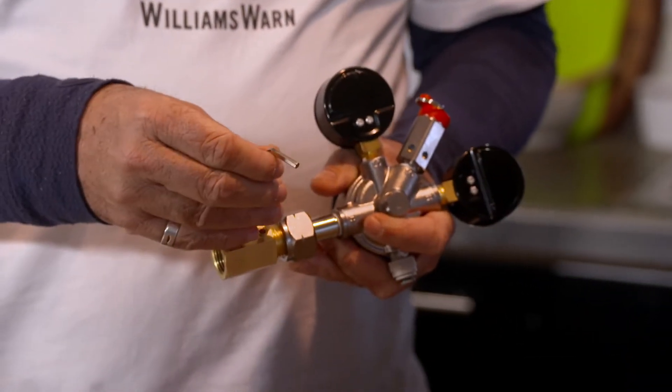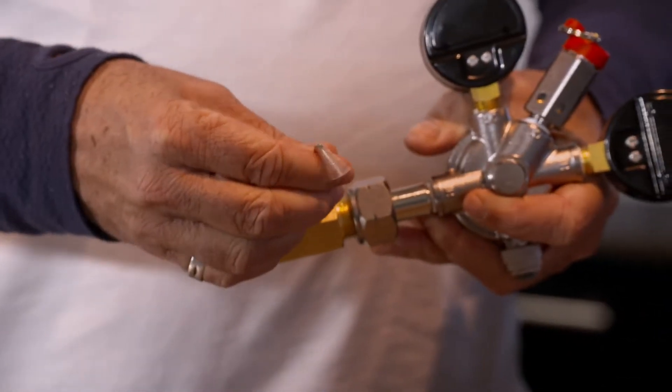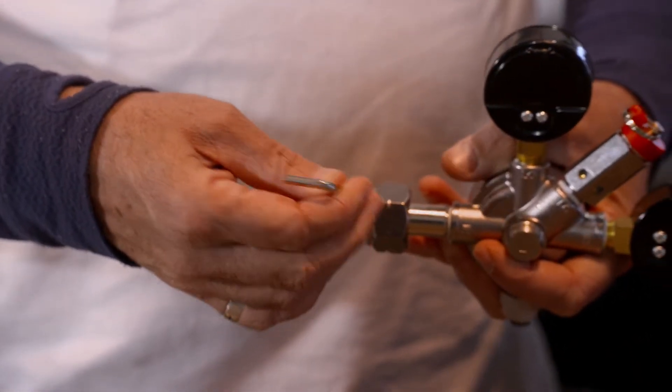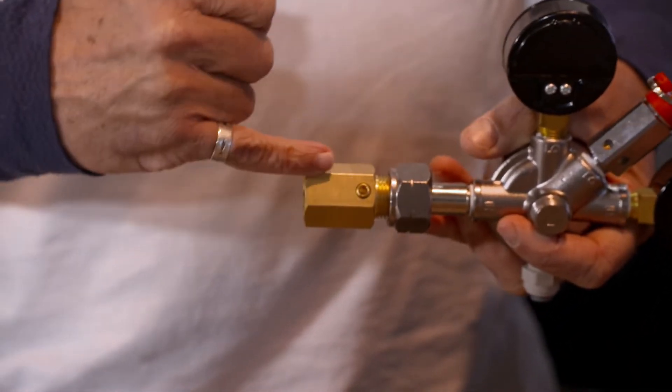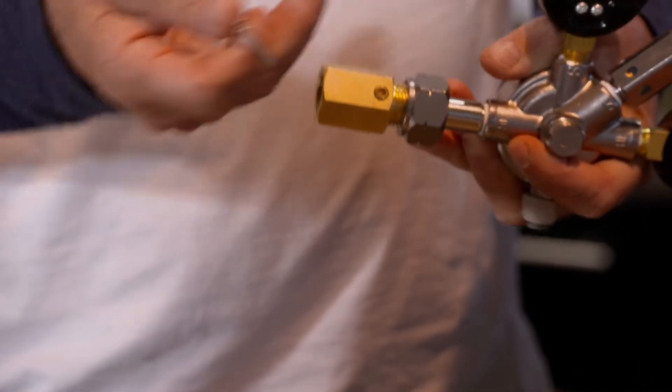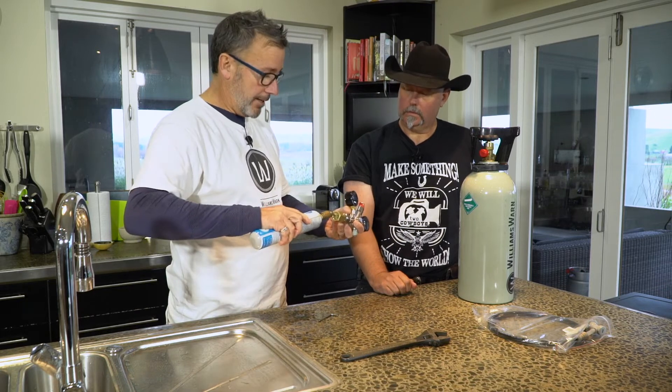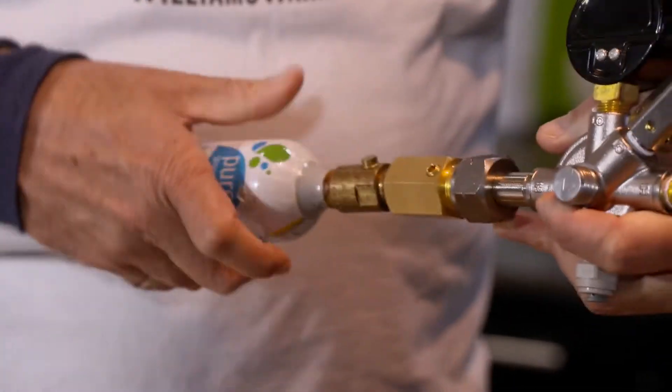The second thing with this adapter is to make sure that this Allen key thread here is just outside the edge of the bevel. That means it's disengaged — we're not engaging the gas cylinder when we put it on. But we're about to put the gas cylinder on, so we're going to screw this on and then give it a tightening.